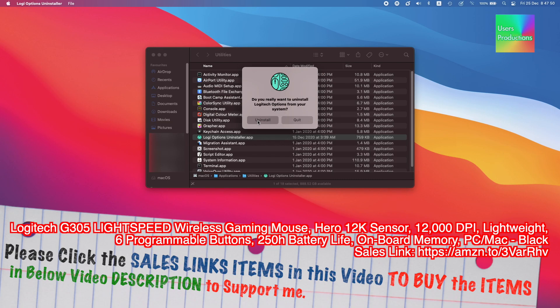Please click the sales links for items in the video description below to support me. Logitech G305 Lightspeed Wireless Gaming Mouse, Hero 12K Sensor, 12,000 DPI, lightweight, 6 programmable buttons, 250-hour battery life, onboard memory, PC and Mac, Black. Sales link: https://amazon/3varrhv.